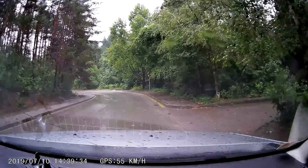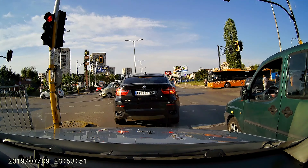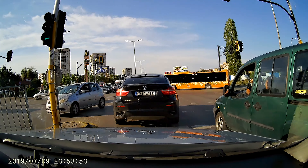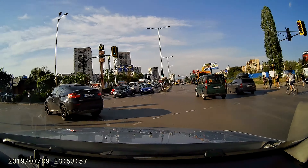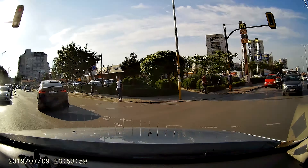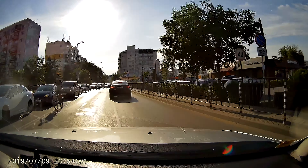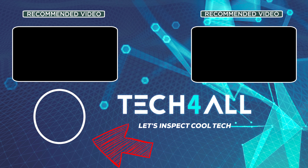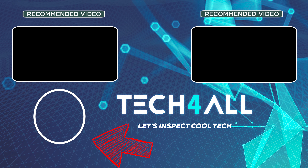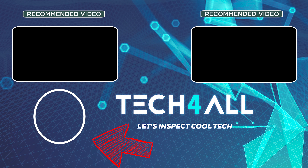Special thanks to Blueskysea for trusting our expertise and saving an early unit for testing. It's been a pleasure and privilege to have you around in the last few minutes. Let's catch up in the next episode. My name is Michael and I wish you a wonderful day.